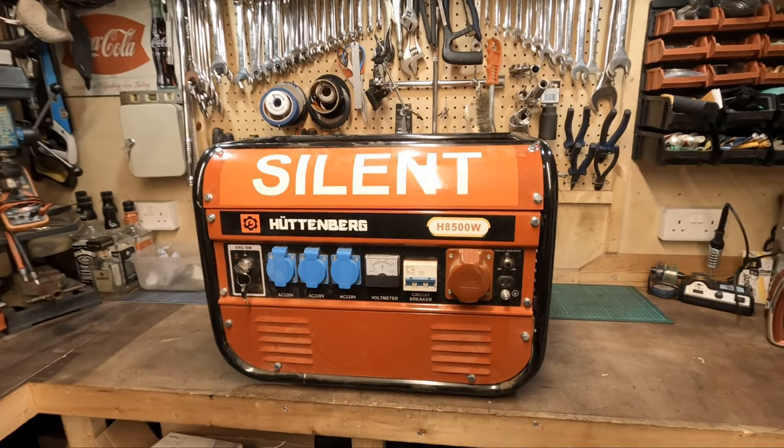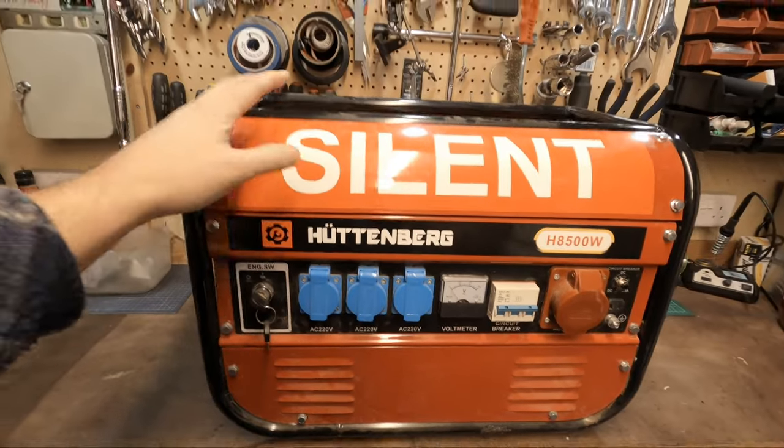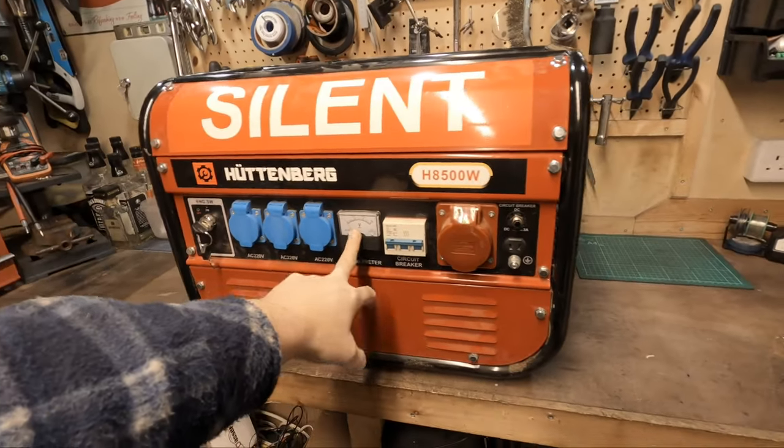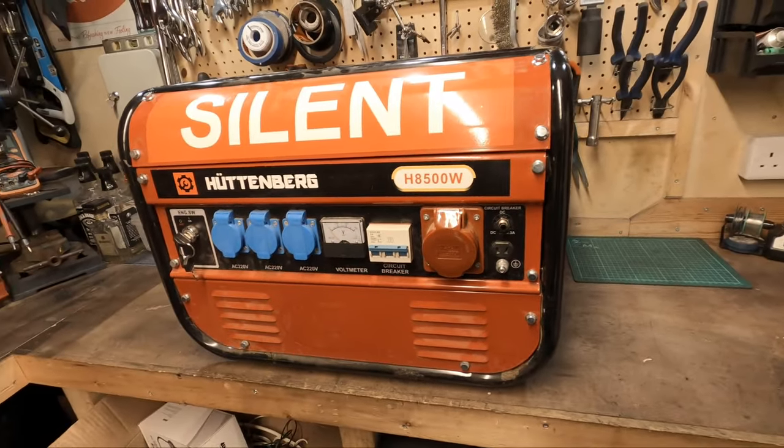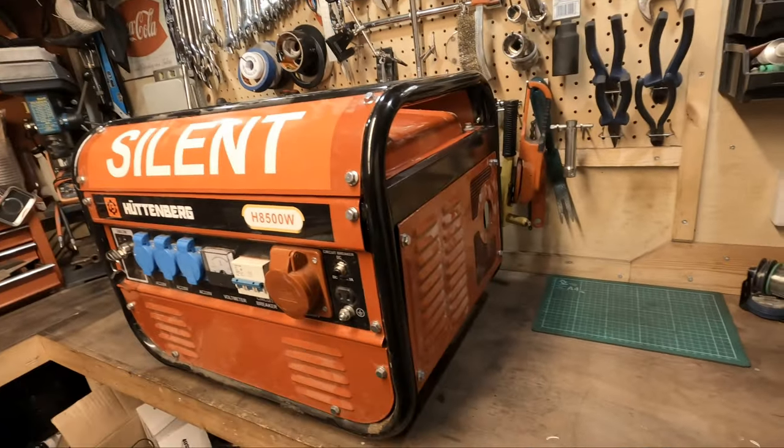Hi guys, how's it going? Today's episode we're going to be looking at this generator. I picked this up a couple of days ago - basically the engine runs but is producing no output. There is zero power coming from the generator side of it, so I thought we'll take the back end a bit and see if we can see what's going on and hopefully get this thing running.